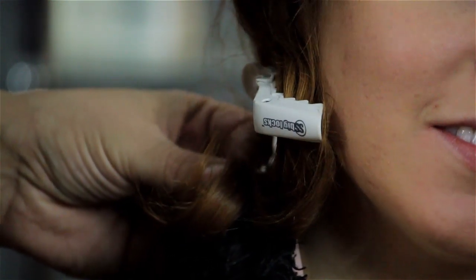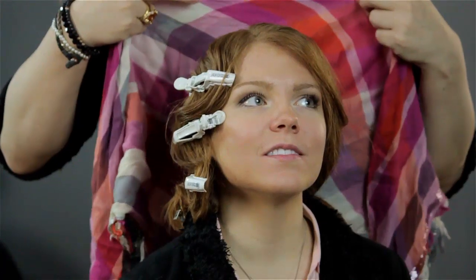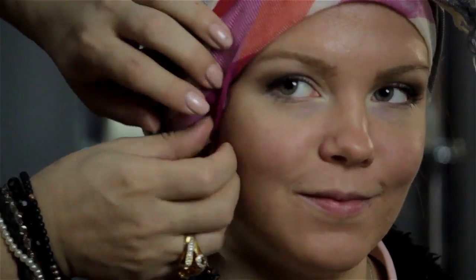Then take a nice silk scarf, lay it over top, drag it around, keep it tight with those pins underneath, and just go to sleep. When you wake up, you pull them out — and voila!